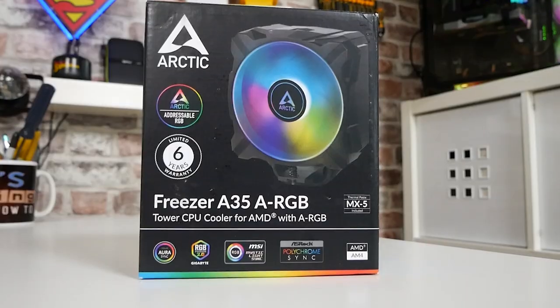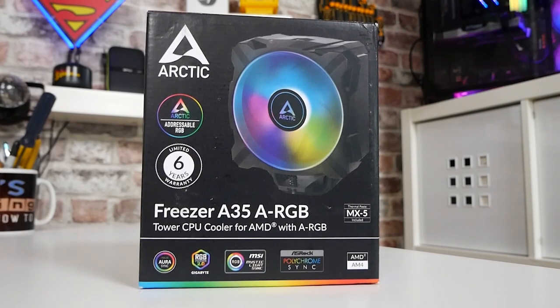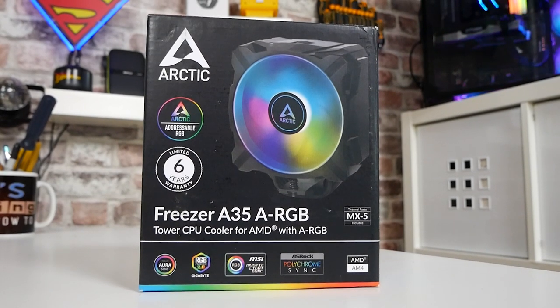Hi, this is Mike from Mike's Unboxing Reviews and How To. On today's video we'll be taking a look at something which I've been waiting for for a very long time. This is the Arctic Freezer A35 ARGB without clips. Keep watching to find out more.